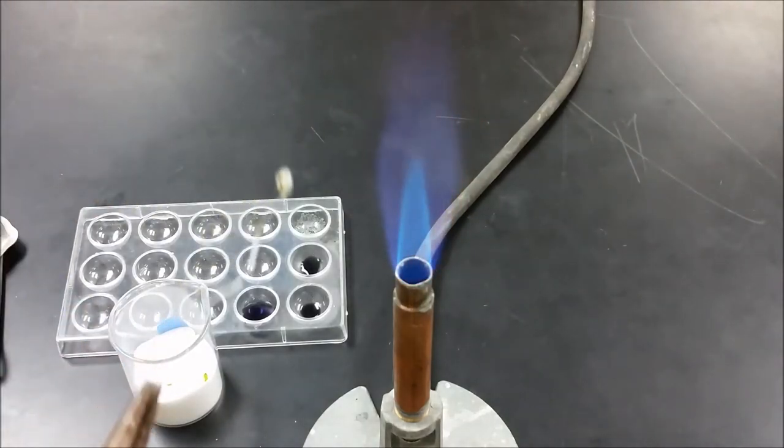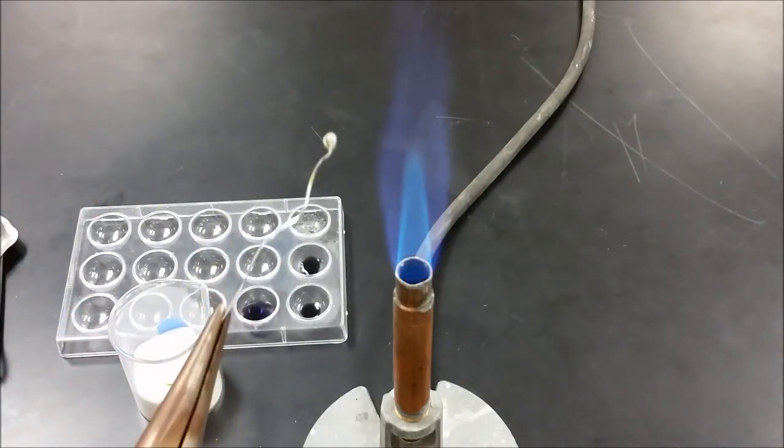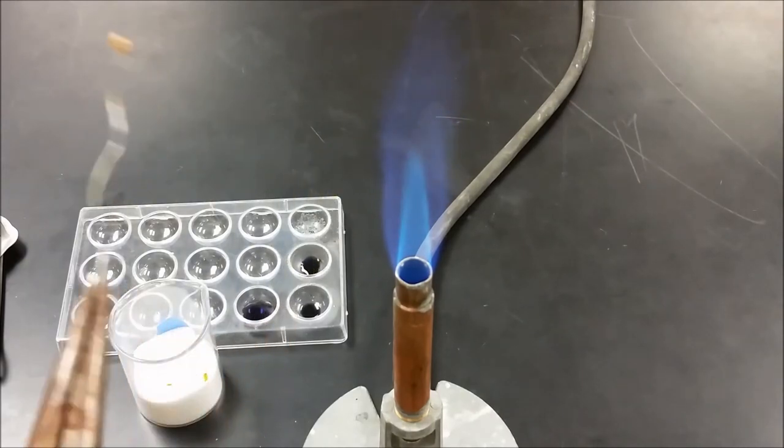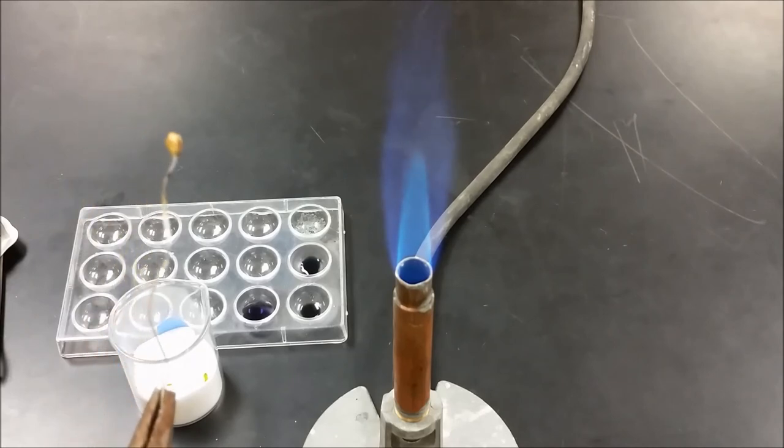So now we have a green bead. We're going to take that and heat it. As we heat it, we're going to see it change from green to yellow.